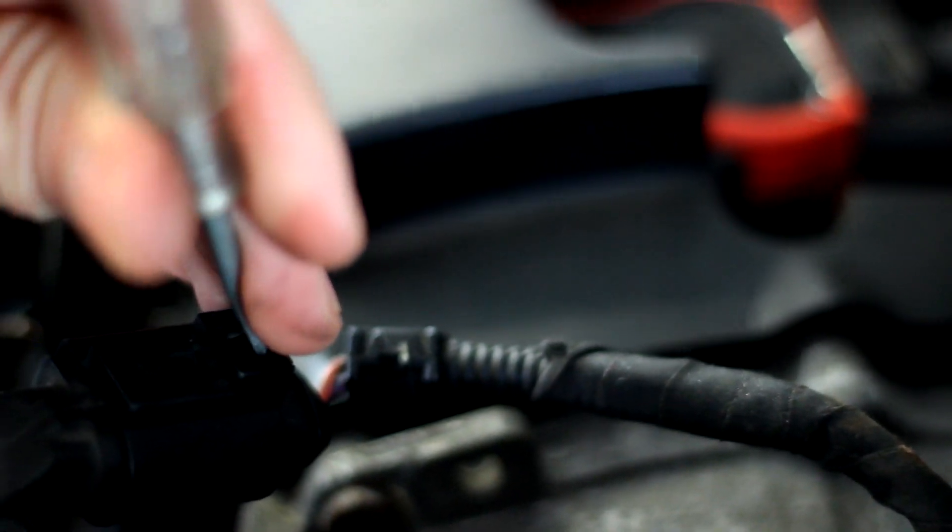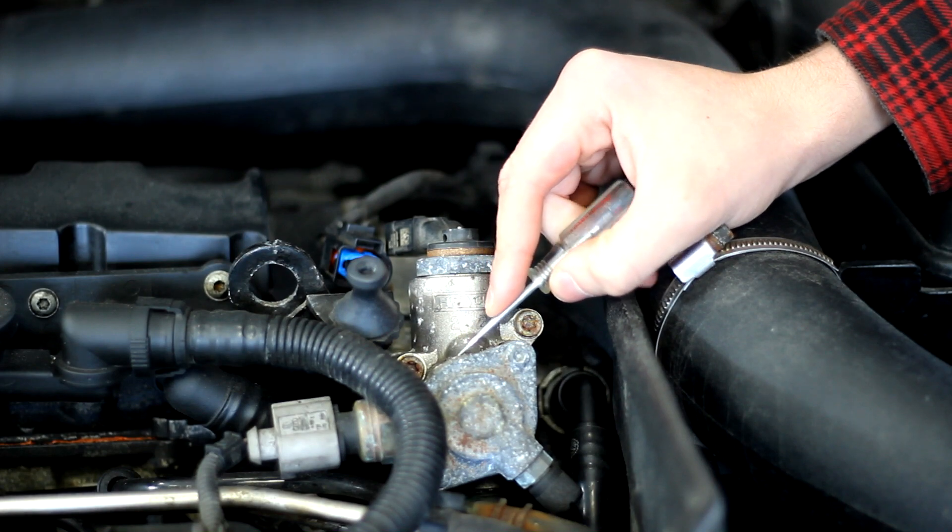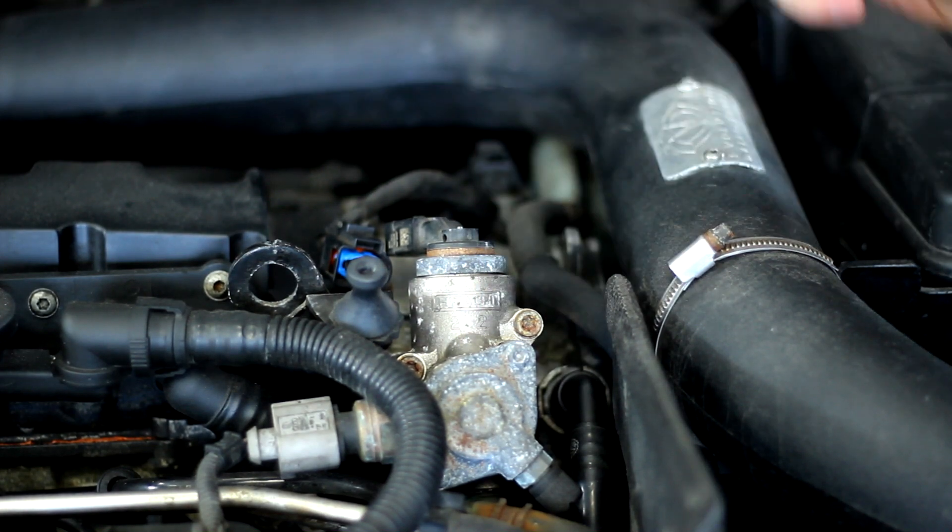Now you'll want to start up your car and let it run for about 10 to 15 seconds to bleed off some of that high pressure fuel so it doesn't spray everywhere when you remove the pump.